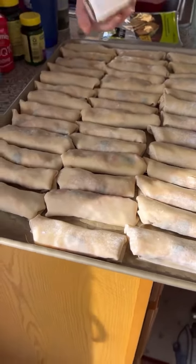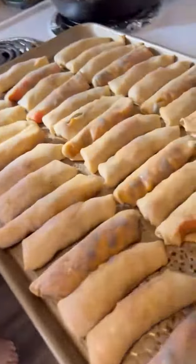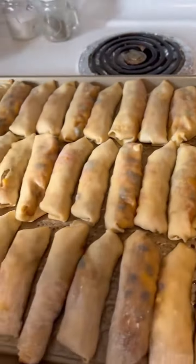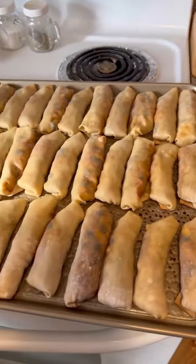Sprinkle some salt, put them in the oven, and bake them for 15 minutes. Our egg rolls are done — this is what they look like when you bring them out of the oven. They're absolutely delicious. Just dip them in some ranch dressing and enjoy them.